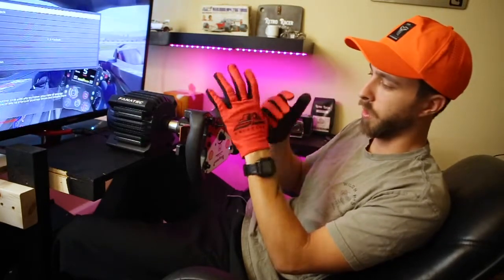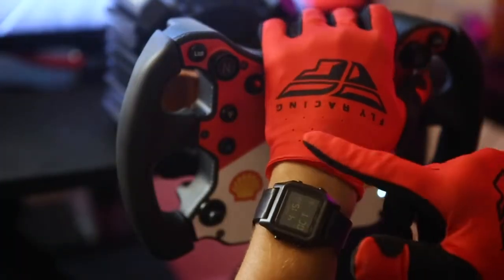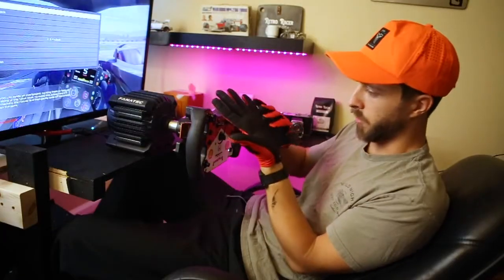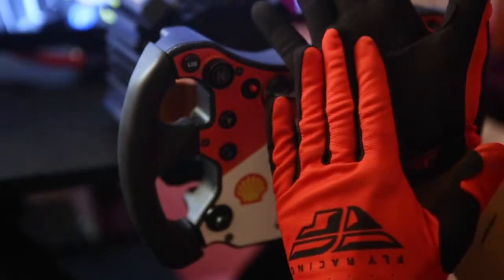Starting out with some features: they have these laser perforated holes here on the top, a couple rows of them just towards the top of the wrist, to give you a little bit of breathability. Also on the bottom there's laser perforation all the way around, and it is quite a thicker material on the bottom.